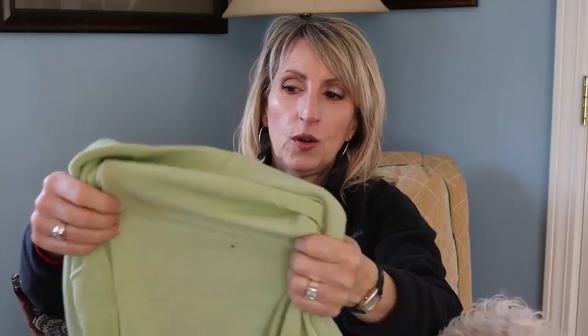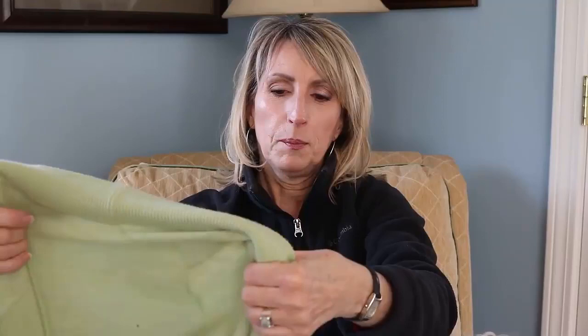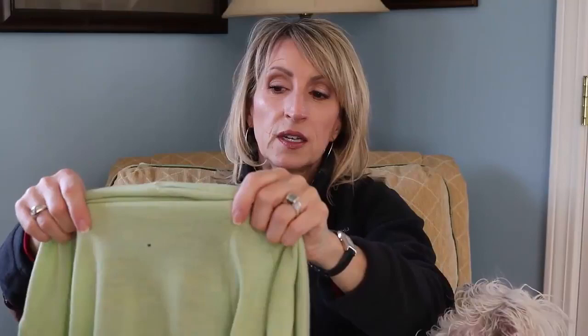Hi everyone, I'm sitting here with a wet dog on my lap but I'm going to attempt repairing three holes in this very nice Talbot's cardigan sweater. It's a lightweight sweater but it's wool, so apparently I had some moths that got in, or larvae or whatever.